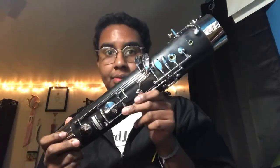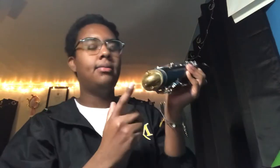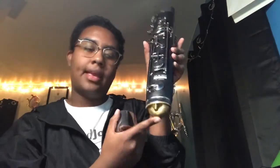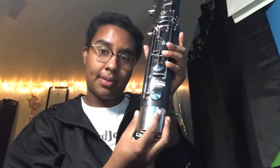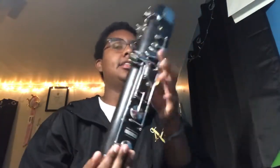So let's start putting together the bassoon. This is the boot joint or the butt joint and it is double bore. There's a smaller one and a bigger one and they are connected with a u-pipe that needs to be protected with an end cap or a butt cap. This end cap part is going to be essential if you are going to be using a seat strap because it's going to sit in the seat strap.